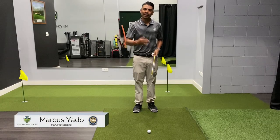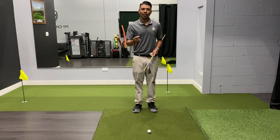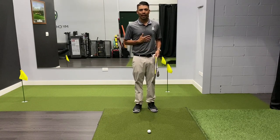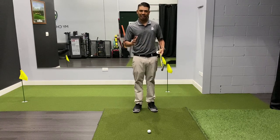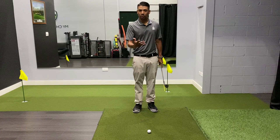Hey Chicago golfers, I want to give you a quick tip to help you with your consistency on the golf course. I want to teach you how to properly walk into your golf shot. I've been giving a lot of playing lessons and one of the common things that I see is players struggle to aim correctly.